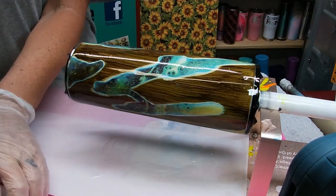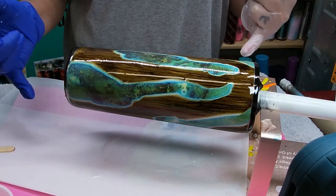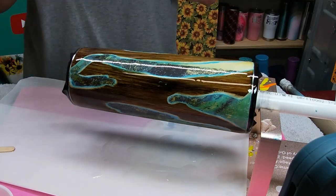And there you have it — that's my rendition of a peekaboo geode vinyl-wrapped woodgrain tumbler. Thank you guys so much for tuning in and I look forward to seeing you next time.